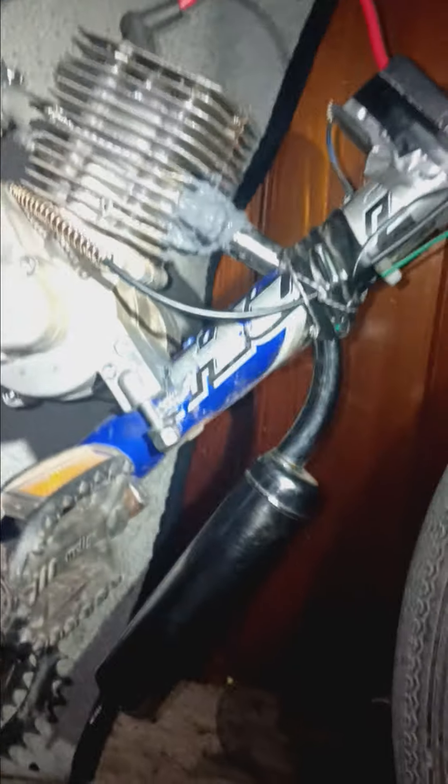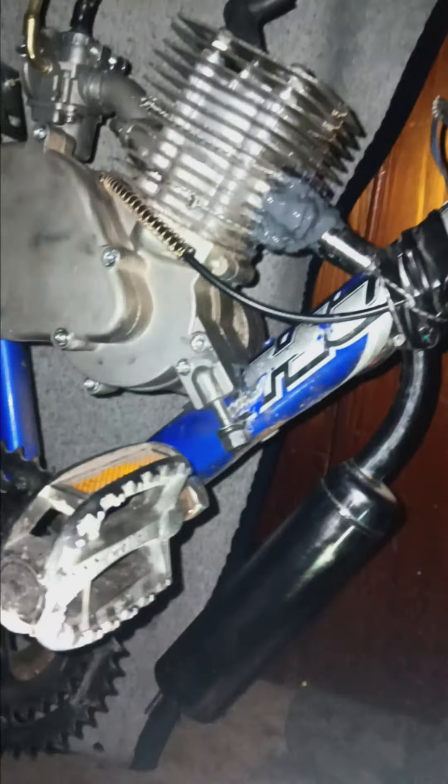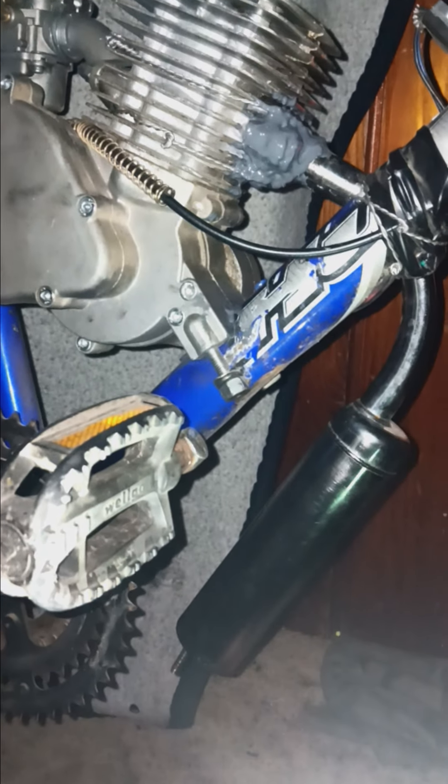After that JB Weld dries, I'm going to put a third layer on it, and I'm going to put another layer of RTV on it. I don't know if it's going to work, but I need it to work, so I'm going to keep trying.